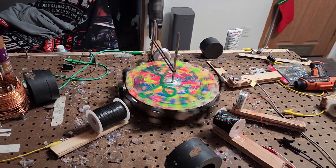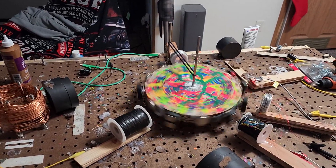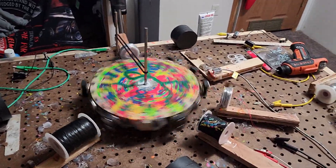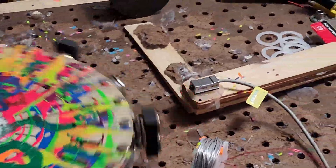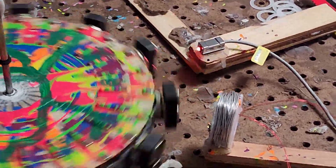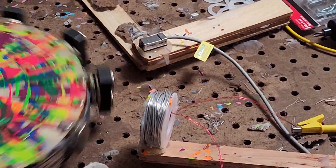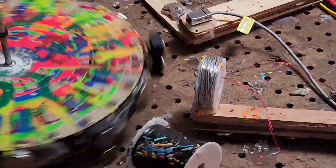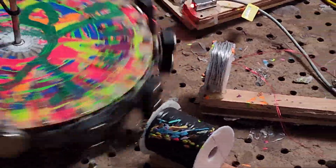I'll show you how the magnets are set up once we let it stop. As you can see, the reed switch is flashing at different intervals, which is pretty neat for me considering that it still runs pretty smoothly.